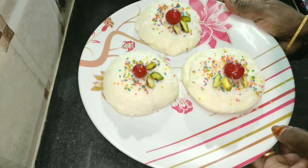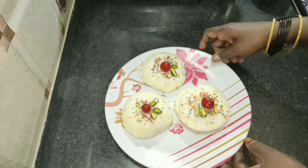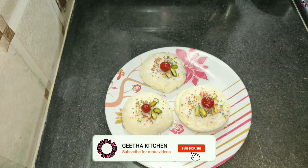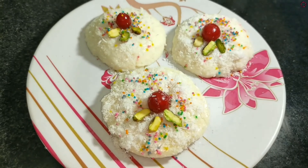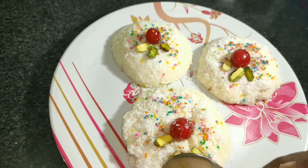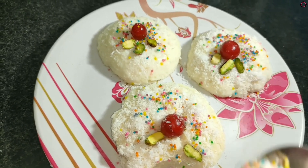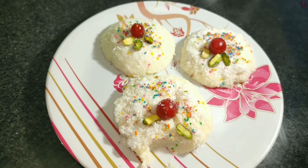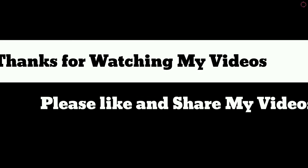Let's do the sweet milk. Please like, share, comment and subscribe to our channel. See you in the next video. Thank you.